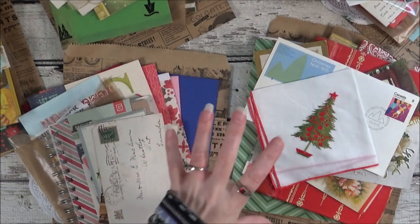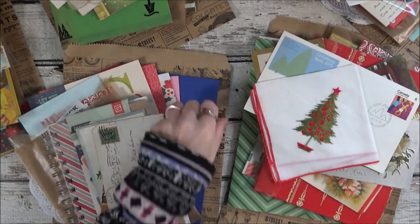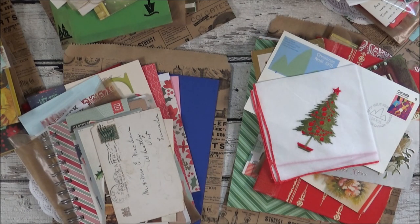So that's a total of seven kits and they're all in my Etsy shop now. If you have any questions, let me know. I'll be back as soon as I can. Thanks for watching. Bye!